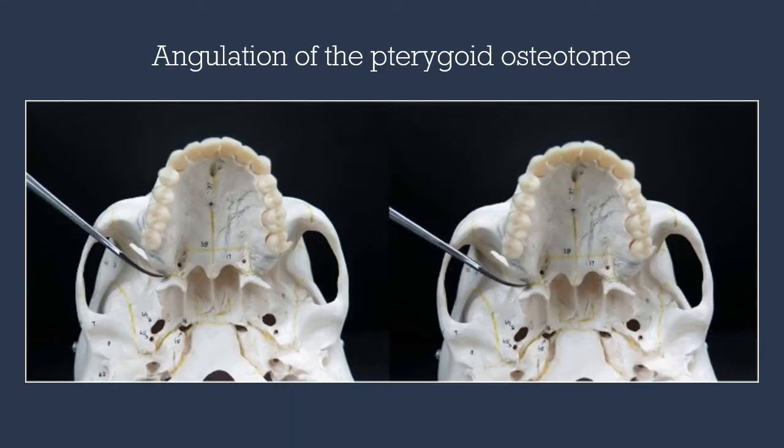The angulation of our osteotome should be directed inferiorly, medially, and anteriorly in order to avoid damage to the internal maxillary artery and pterygoid plexus. Because this bone is hard and dense, the mallet should be used in a wood-chopping fashion so the osteotome engages firmly into bone. The osteotome can also be twisted to propagate the fracture in the favorable direction.